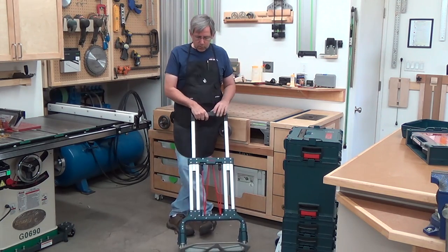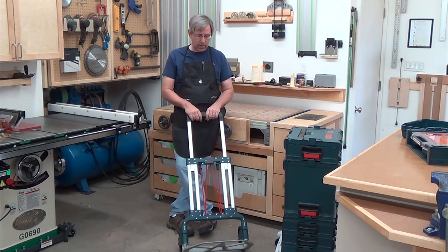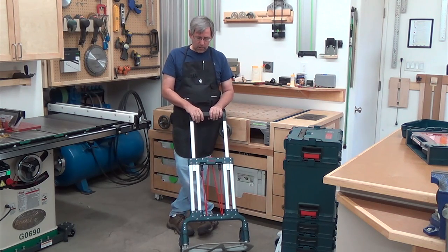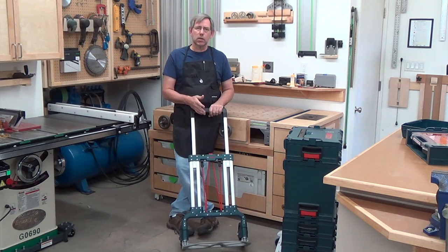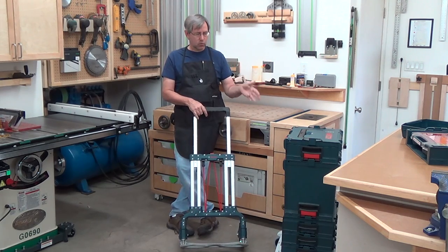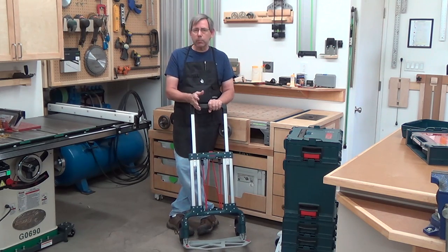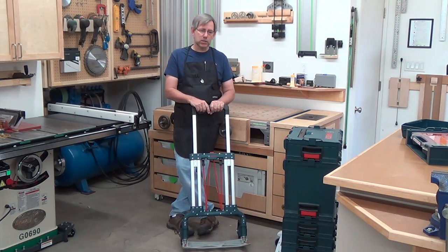So the L-cart is your second mobile option. It does a great job going upstairs, the thing folds almost flat — just a few inches thick — so it doesn't take up much space in your vehicle and works great on rough terrain and rolling around outside. I moved a band saw from the shop to the shed the other day and used this to do it, and it did a good job. So those are Bosch's two different solutions for going mobile — stack your tools, screws, and whatever you want to pull off your shelf and go mobile with it.